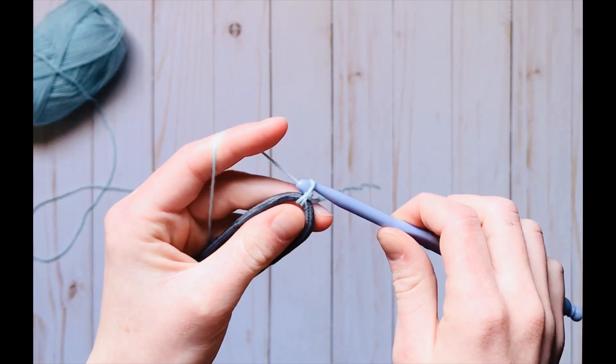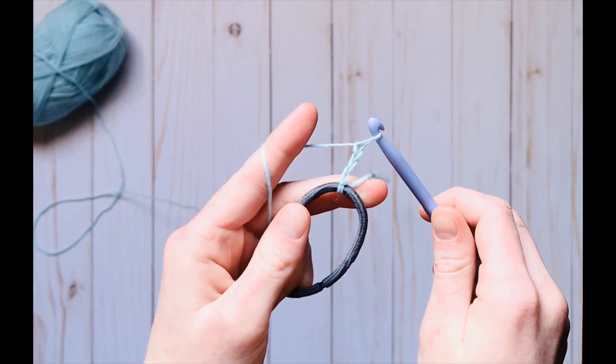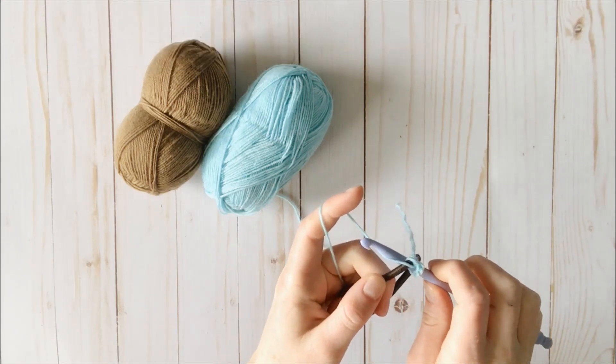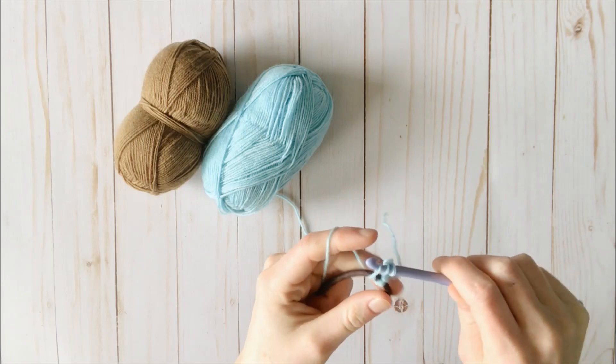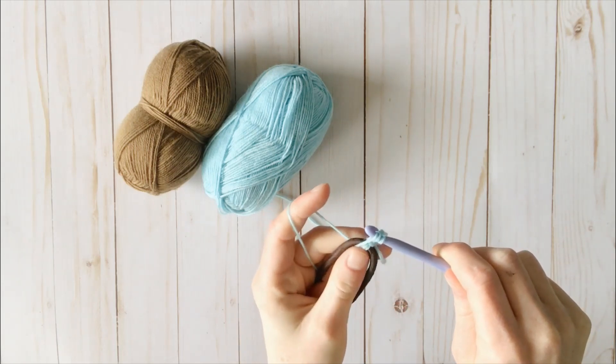And then after that, I'm just going to chain 3. So you're going to insert your hook into the scrunchie again, yarn over, and pull up. You can see I'm making my double crochet around the scrunchie.